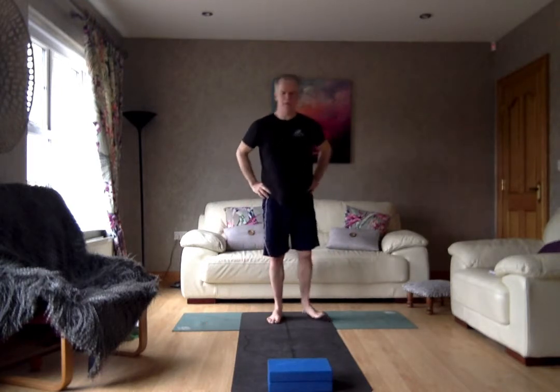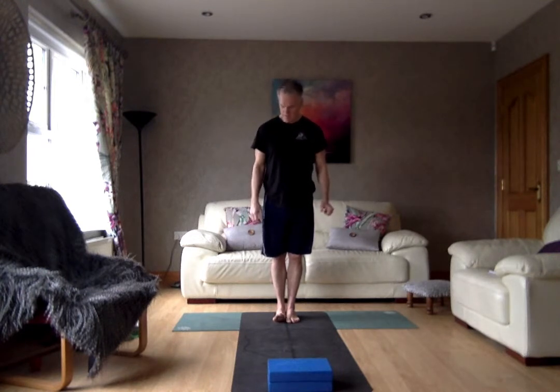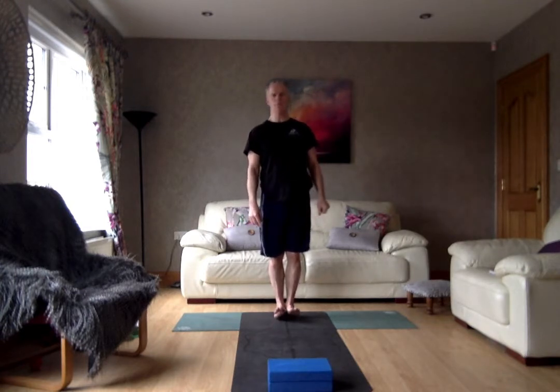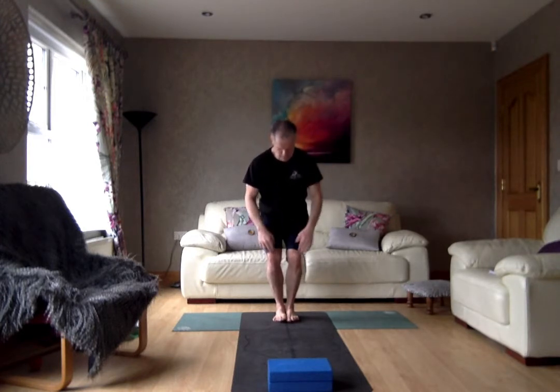Breathe in, breathe out. Have a rest here. Now step the feet in together, come right into Tadasana again. Breathe in, breathe out. So now we've done a lot of work on the legs, a lot of work on the shoulders and upper body. We want to make sure that we get a nice big stretch under the chest and upper body. So this time we're going into Garudasana — Eagle Pose. Bend the knees, coming right down nice and deep, keeping the knees back from the toes.